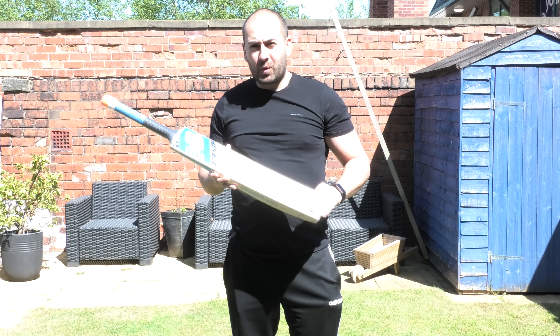Grains wise, you're looking at a grade 2 English piece of willow. You've got nice 8 straight, fairly even grains. There's no blemishes on this one so it's nice and clean. Hopefully you can see that there.